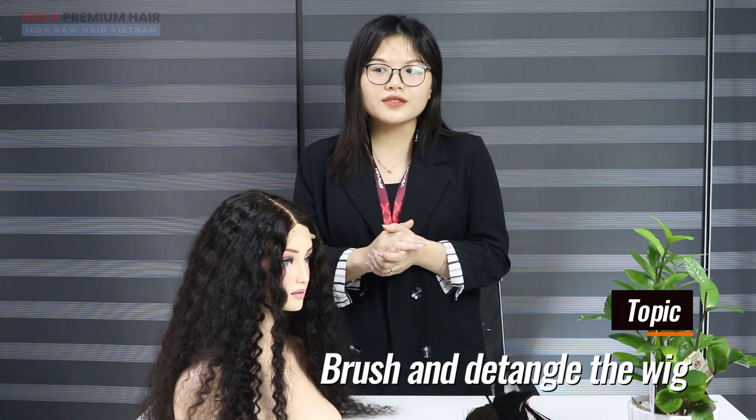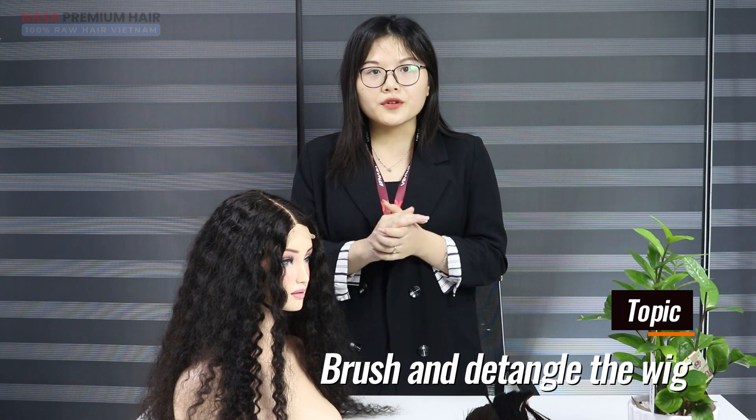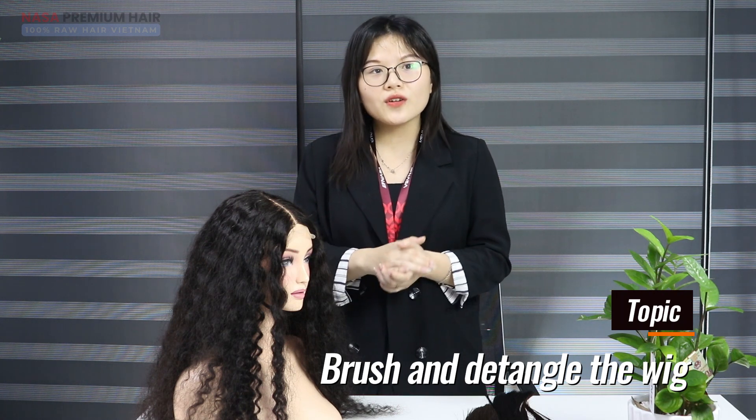Hi everyone, I am Lainia from Nassahe, Vietnam. Today I am going to introduce the topic of how to detangle wigs.